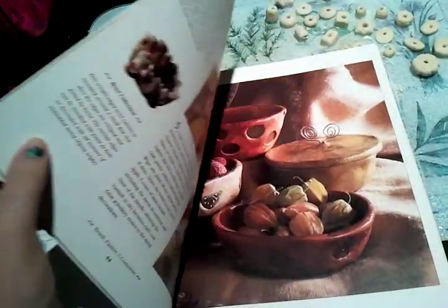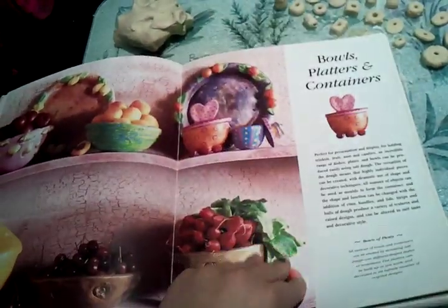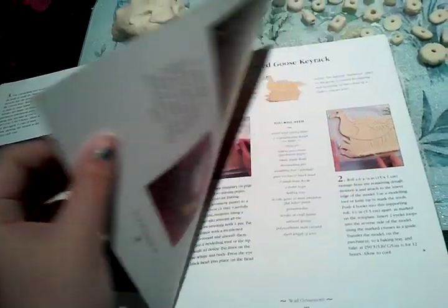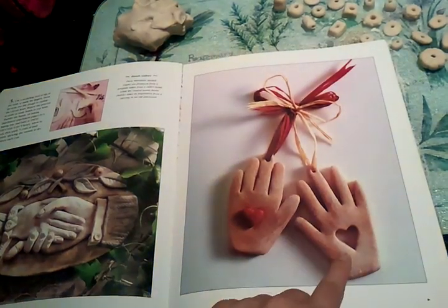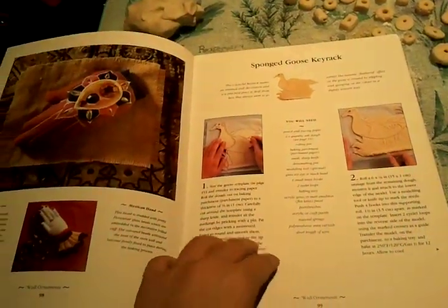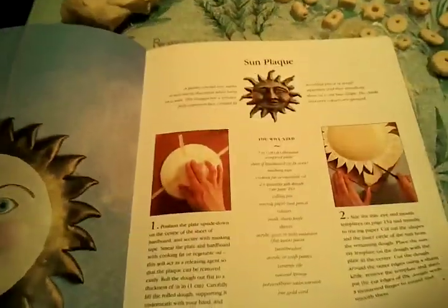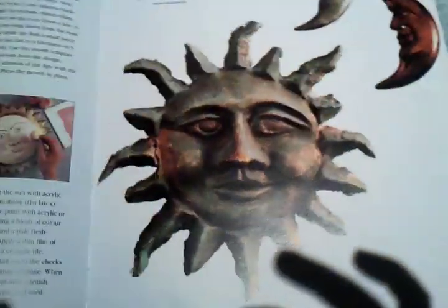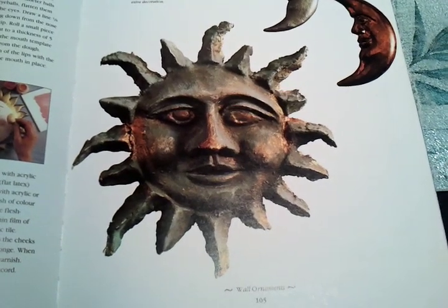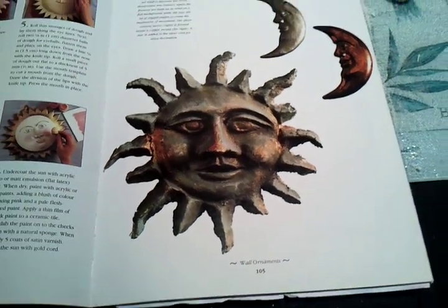I'll show you something cool that I made when we did the charity thing. My mum made those and they were really amazing. I made one and then she made the other one because I couldn't be bothered anymore. That one looks really cool. I made that — and I think it's the best thing I've ever made out of salt dough. I was really proud of it and we sold it for £5, which I thought was pretty damn good.